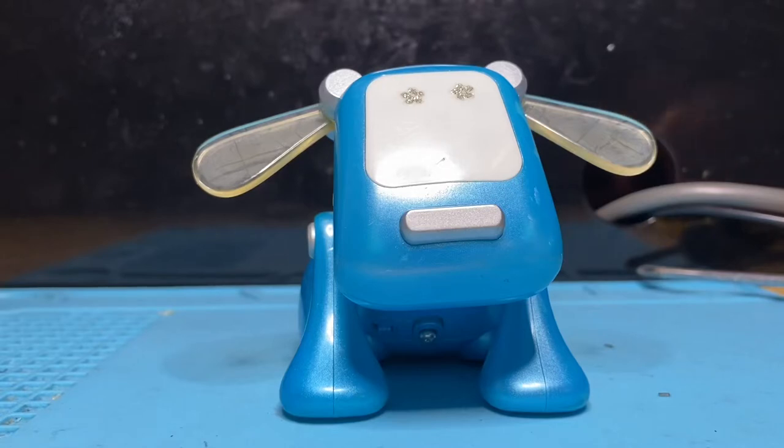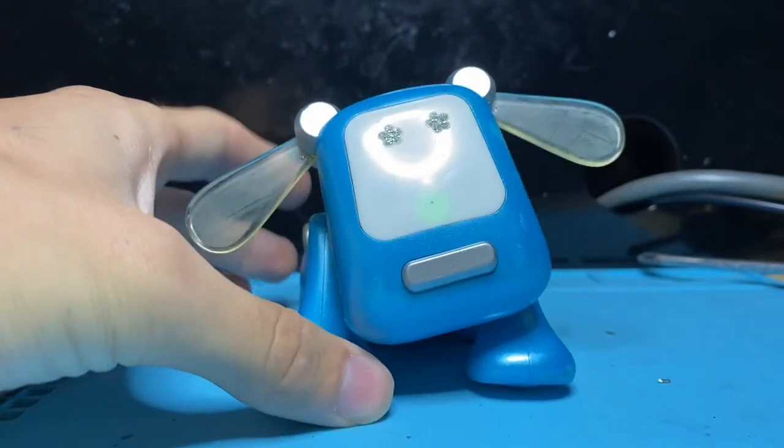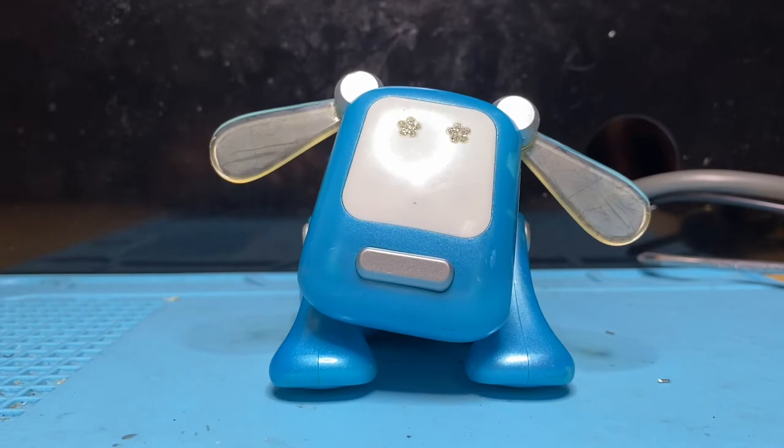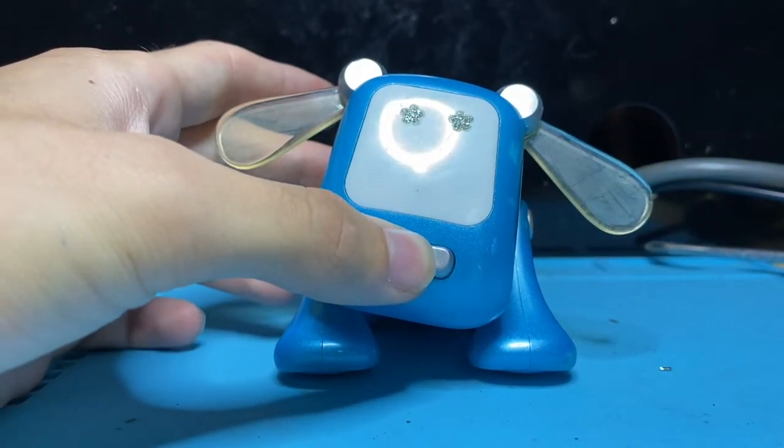What's up guys, today I have another iDog restoration for you. This is going to be an iDog Pup restoration — how to fix the sound on your iDog Pup. It doesn't have to be a specific sound; it can be no sound, very crackly sound, just any way that the speaker does not sound normal. We are going to fix it.